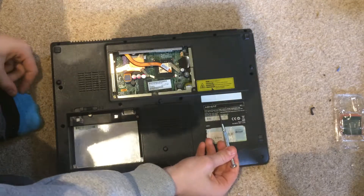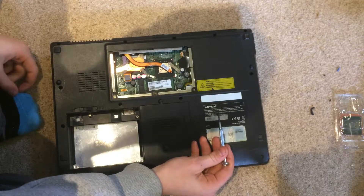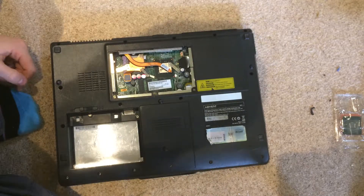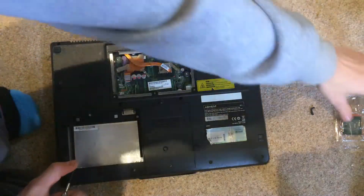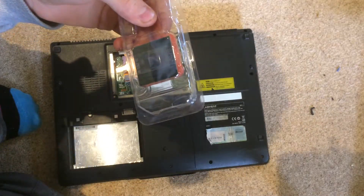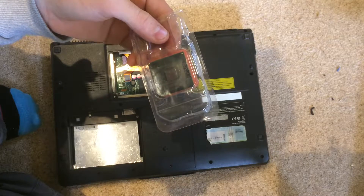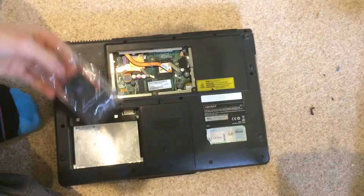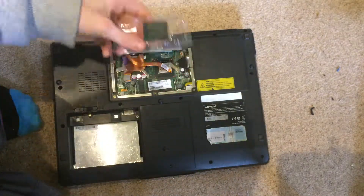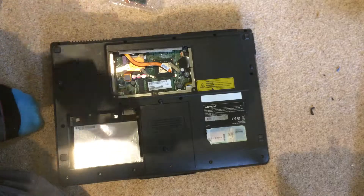The existing CPU in this laptop is an Intel Celeron dual core T1600 clocked at 1.66GHz. The one I am going to be replacing it with is this Intel T4500 CPU, dual core clocked at 2.3GHz. Quite the upgrade for this laptop — I think I got this for about £5 online.